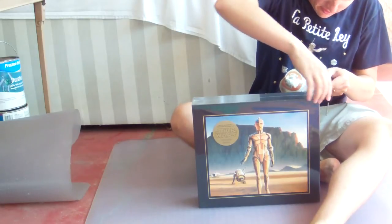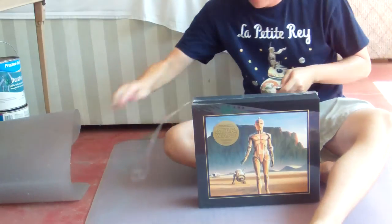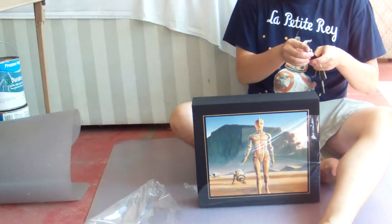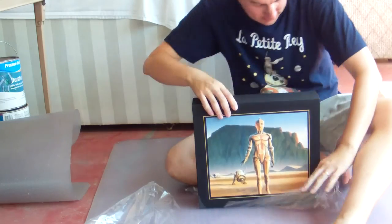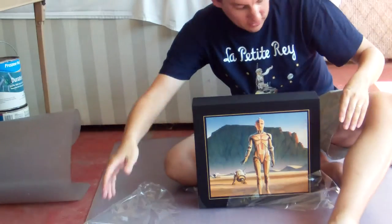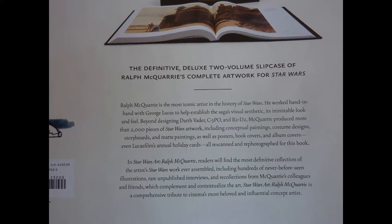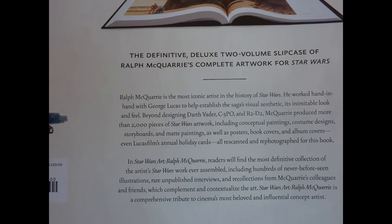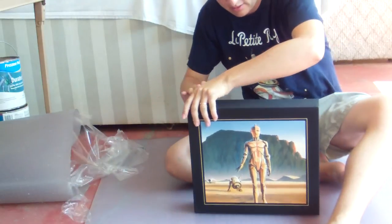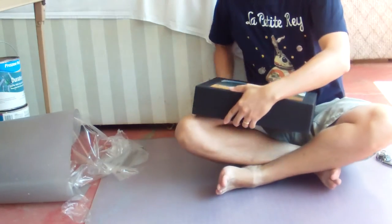So let's open it up. Let's get this shrink wrap off here and find out what's inside. And this comes out just to tell us what we got there, so maybe I'll do a special shot of that. We got all this — we got a nice kind of cloth-covered slipcase here. Oh my god, this thing's massive.